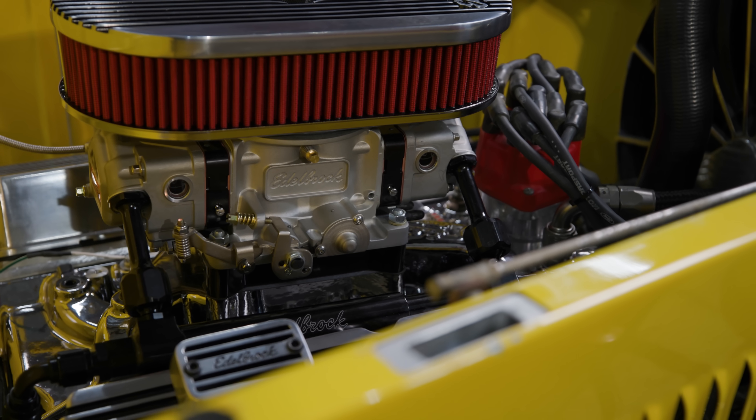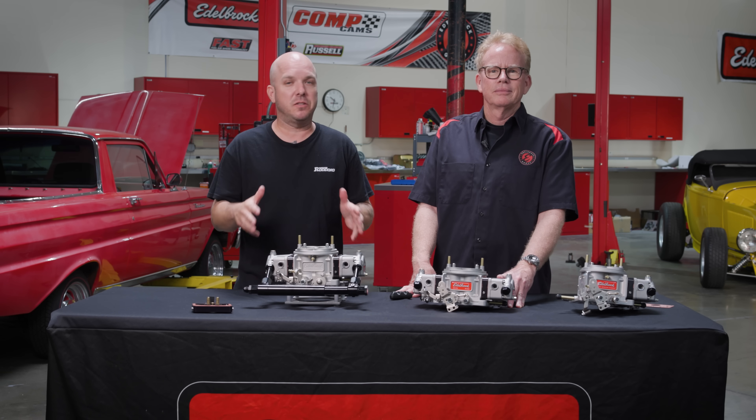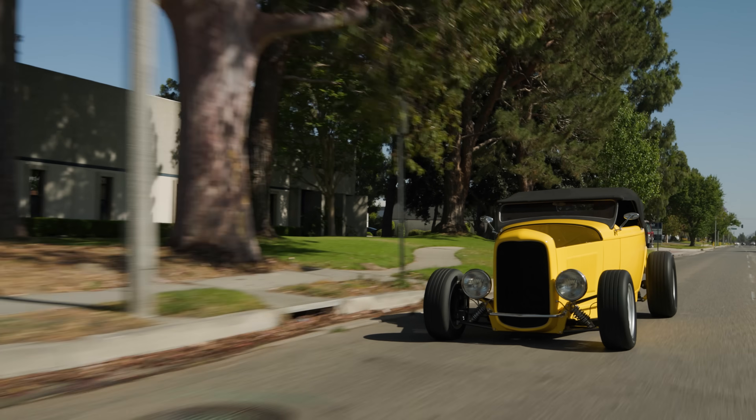That's the gist on the VRS4150 from Edelbrock. If you want to see a deeper dive into this carburetor, click the link shown. For an install video — we're going to put it on our '32 Roadster behind me — click on that other link. And for more tech videos like this, check out inthegaragemedia.com.